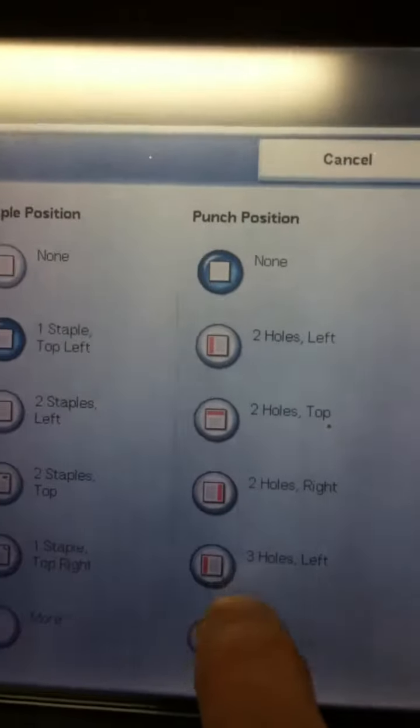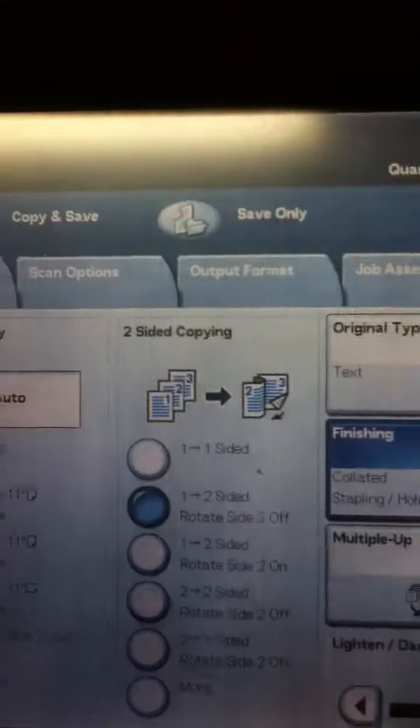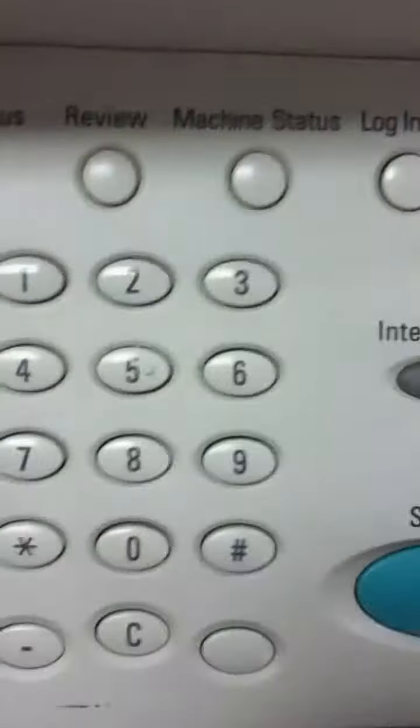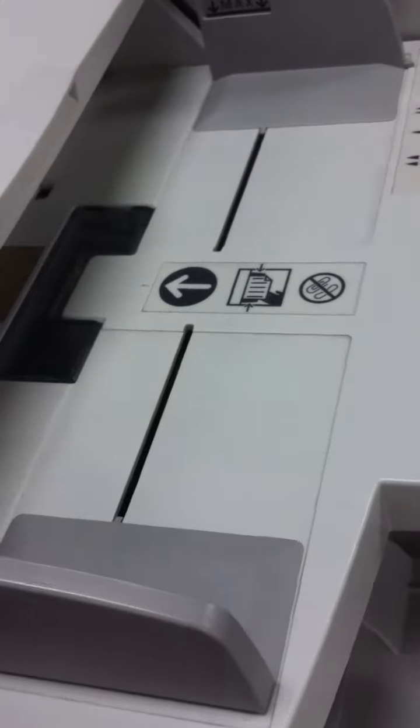And then right down here I can go three holes on the left, save, and then on the keypad I tell it how many copies I actually want: 62, and then hit start, and it starts scanning the originals into the machine.